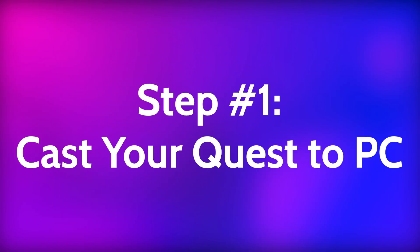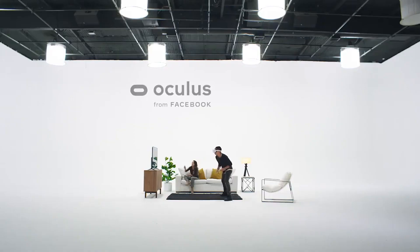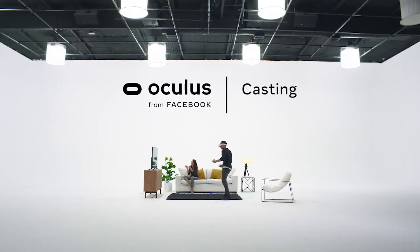So the first step is to cast your Quest or Quest 2 to your PC. All this means is that your PC will be able to see what your Quest sees. Oculus has actually just made this super easy with their brand new update, so thank you Oculus, you absolute legend.